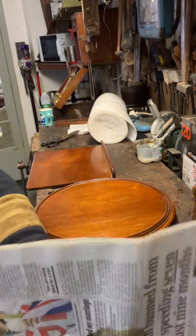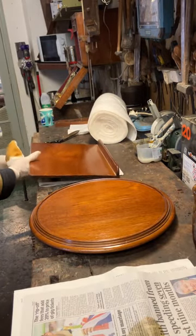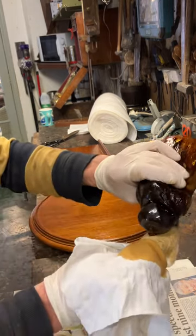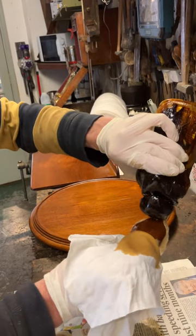I have been told by some people that this isn't French polish, but it is — it's just a light French polish. Because this is a new rubber the wadding's already dried out; it's just soaked up into the wadding. So I'm going to put a little bit more polish in.